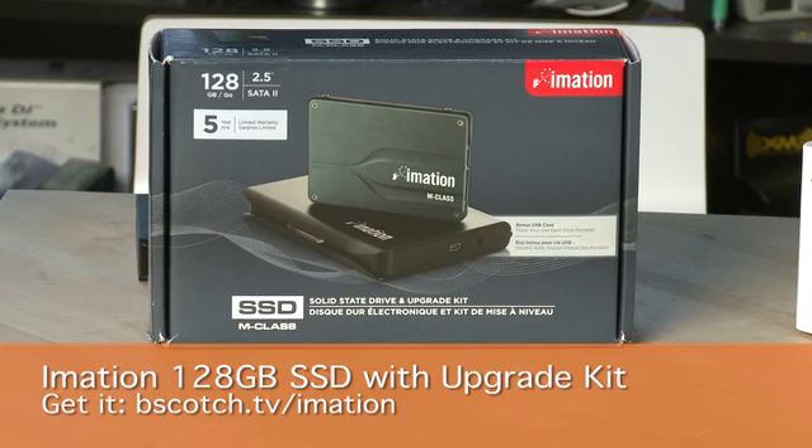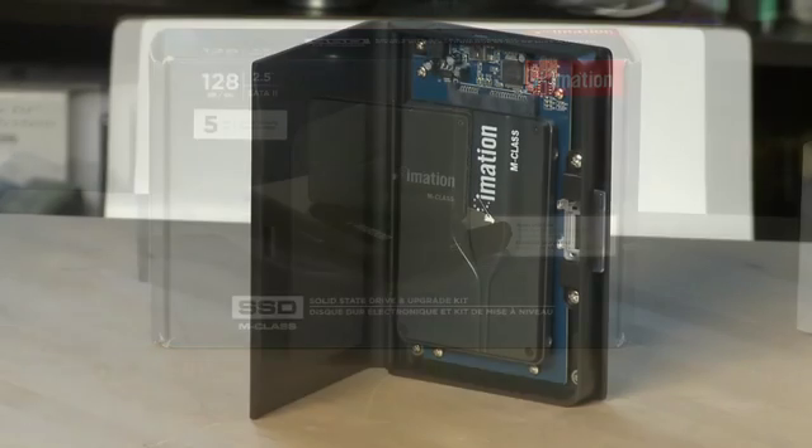Or you can get a kit like this one from iMation, which is an enclosure that comes with the new drive inside it. Copy the information to it, then swap the drives out, and you can use your old drive as an external drive using this enclosure.